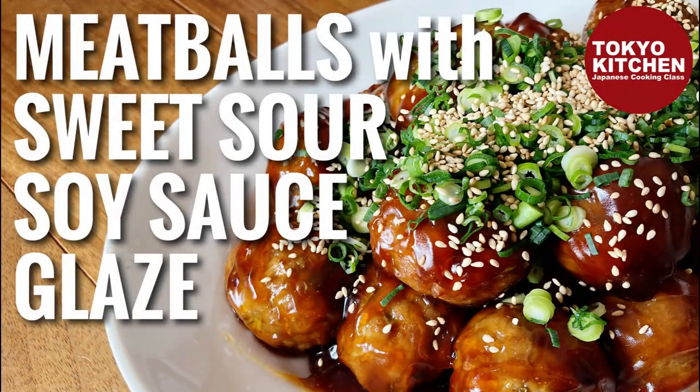Hi everyone! Welcome to Tokyo Kitchen Japanese cooking class. I'm Yoshimi. Today I'm going to show you how to make Nikudango no Amazu-an. It's meatballs with sweet sour soy sauce glaze. Very rich, porky and filling dish, great as a main.